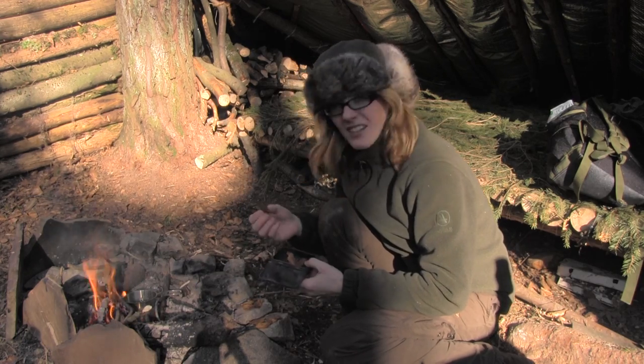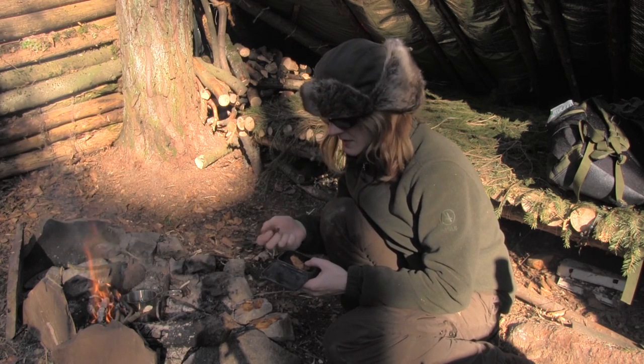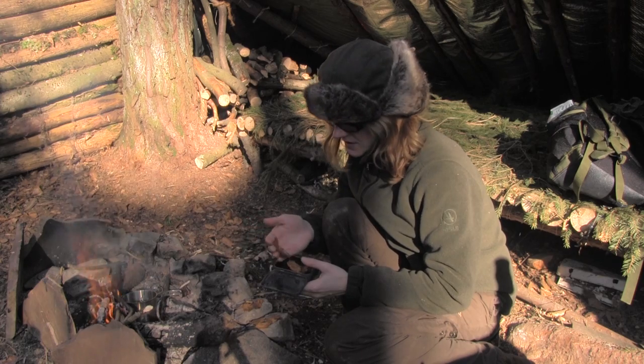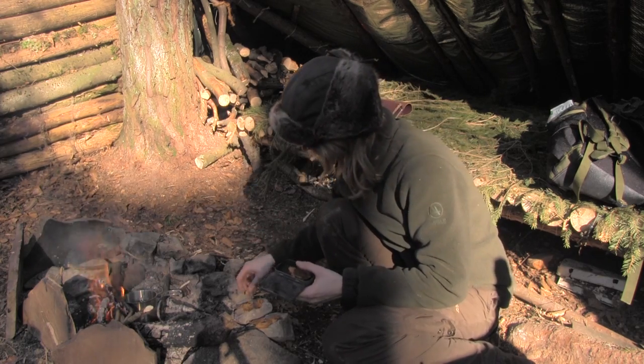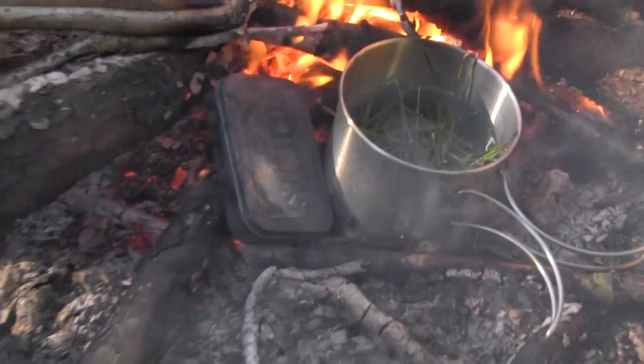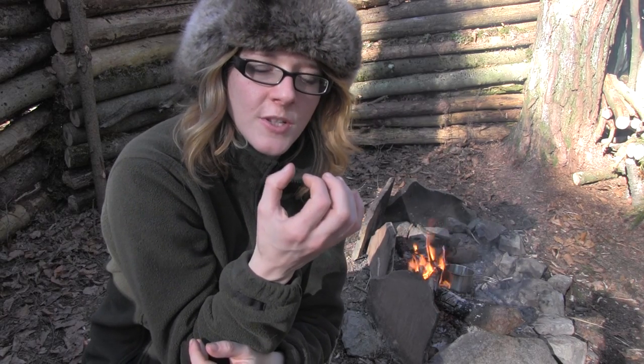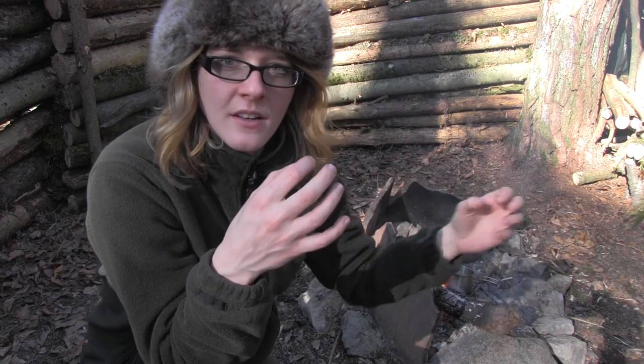Now I'm taking the fungus we collected — it feels fairly dry after drying beside the fire. The material inside the tin gets charred, which means it burns without letting oxygen get inside the box.